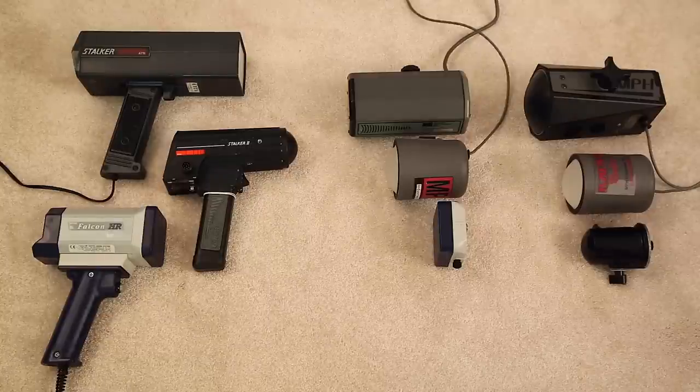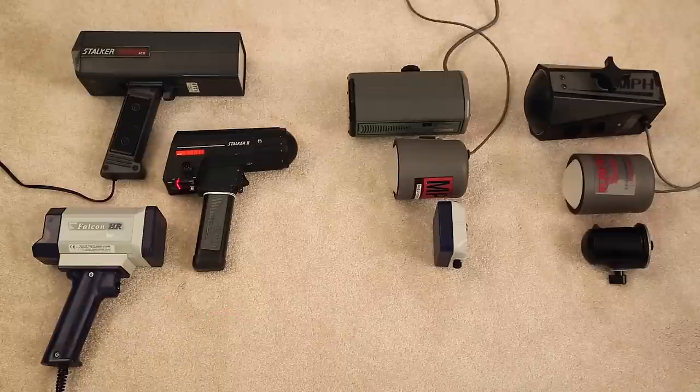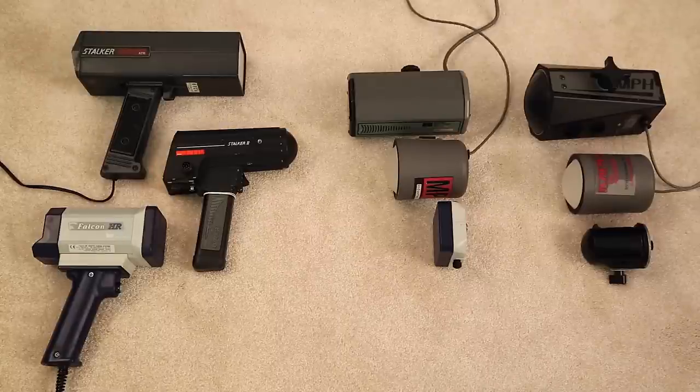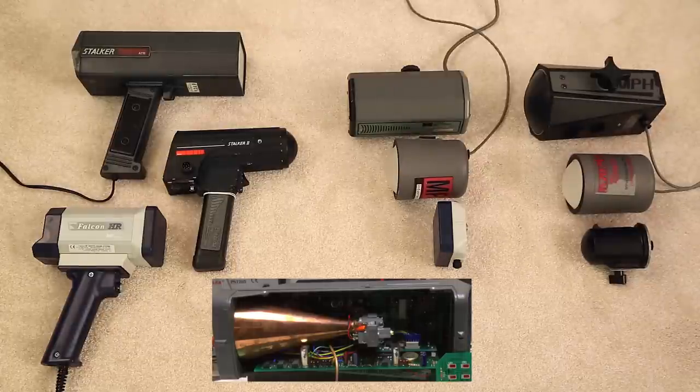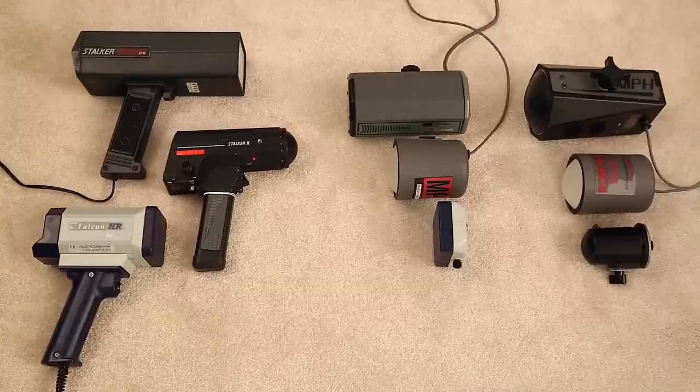Looking over here on the left-hand side, we've got three handheld guns. They all look pretty similar, but underneath the hood they have very different technologies for clocking vehicles and antenna design. The most common one is the Stalker 2, which has a circularly polarized antenna. Looking at it, you can see there's a split between the antenna and the rest of the unit — the brains, the display is back there, and the battery is right here.